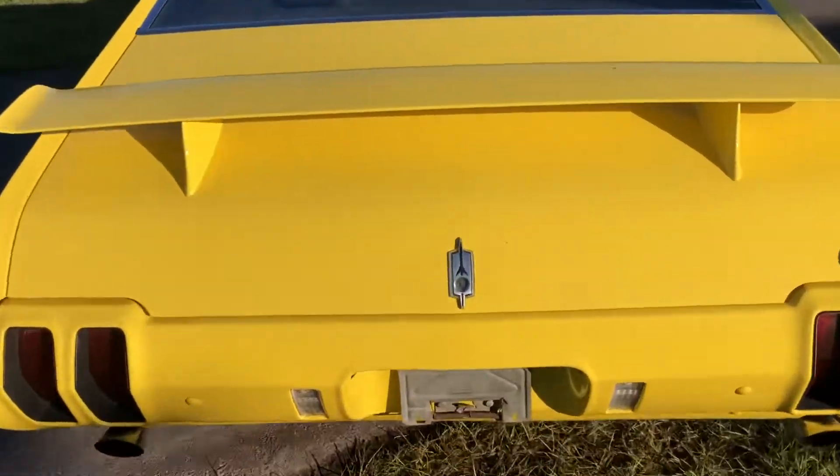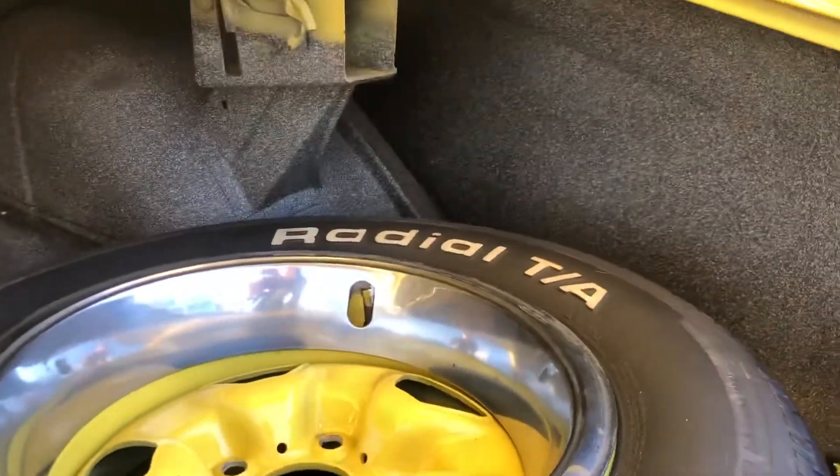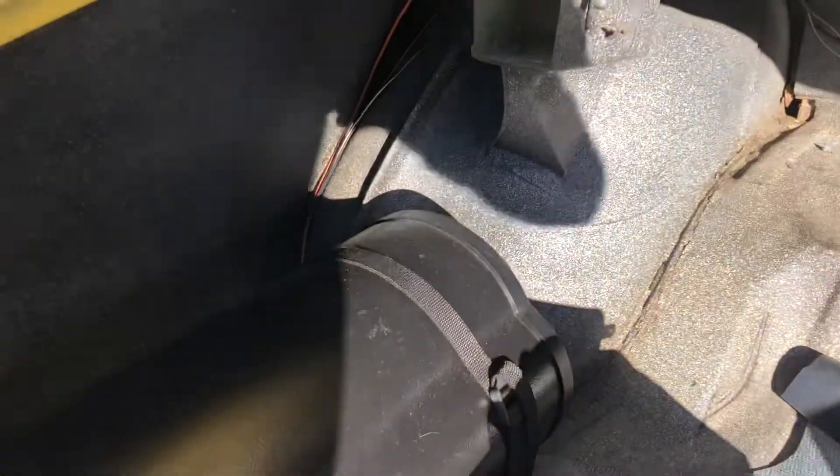Take a peek in the trunk real quick. Trunk is super clean, very very nice. Got a little stereo back here.